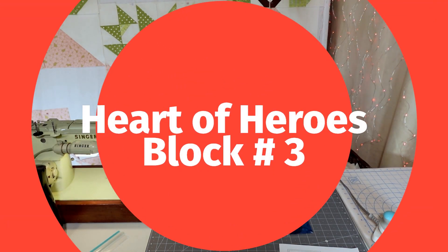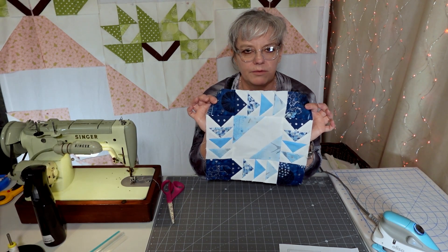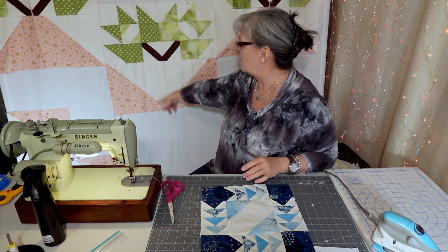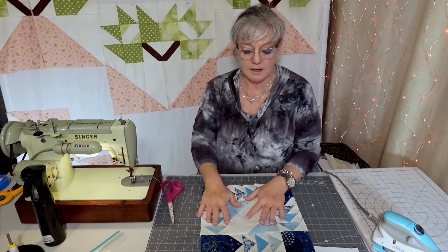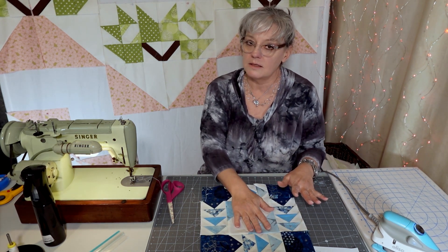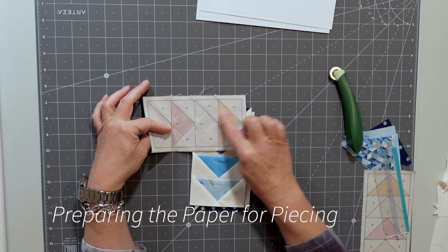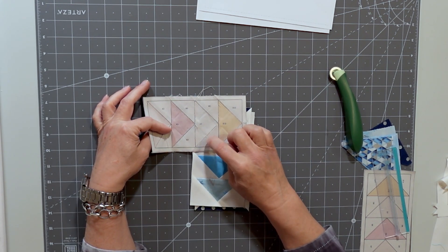Hi! This is Leah Meyers of Meyers Design Studio and today we're going to do the Geese Signature Block number 3 for the Hearts and Heroes quilt that I have behind me. You can see that I've done the leaves and the half square triangles for the heart, and we're going to today paper piece some flying geese and the signature block that's in the center. I can't wait, so let's get started. This is using the foundation piecing paper.